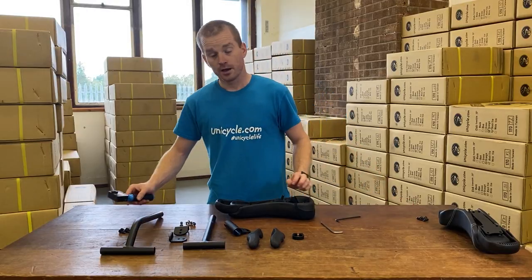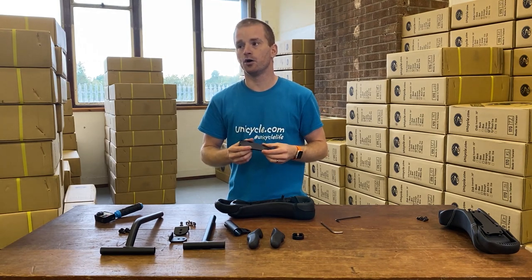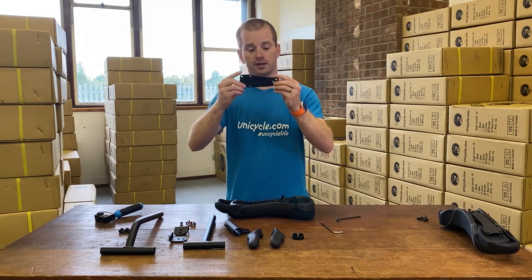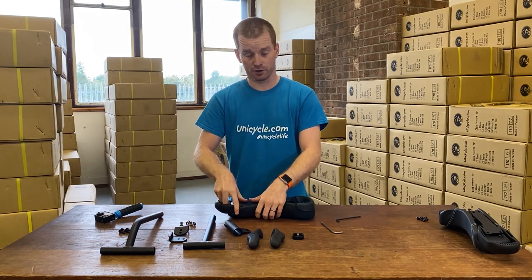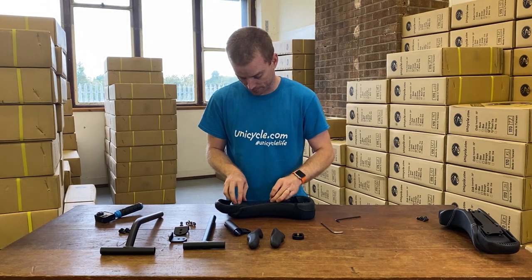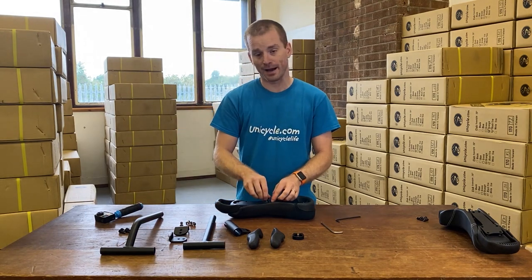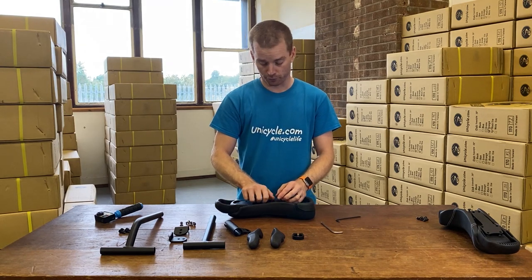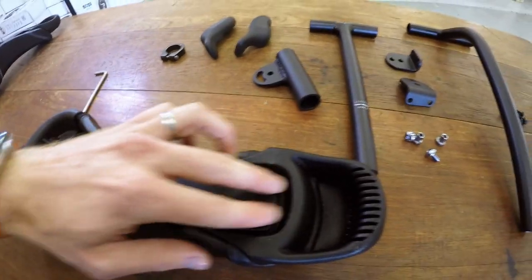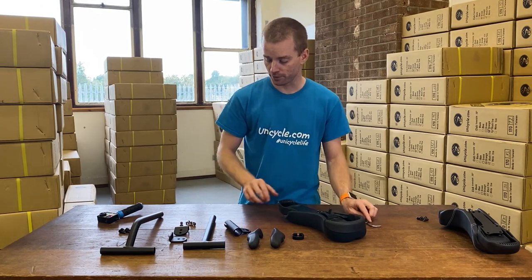The first bit you want to put on is the reinforcement plate, and this goes on one of two ways. If it's going on a free ride or street saddle it goes on this way, but if it's going on a Fusion One saddle you flip it over and it goes plate-down. It's really obvious which way it goes when you're putting it on. It just sits in the handle like that. What I've found to get it aligned is to put the bolt at the back of the plate in first — that roughly aligns all of the holes in the handle.